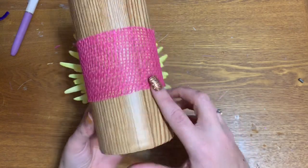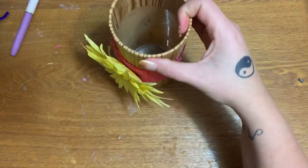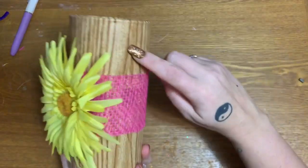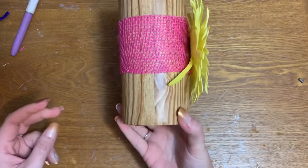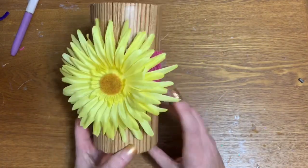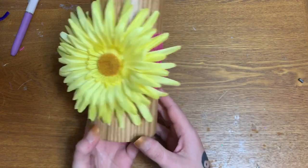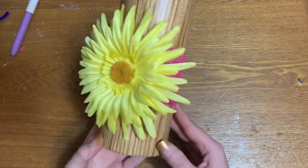There is our wood grain vase with our burlap ribbon and our big pretty flower — how cute and easy was that! With all the different colors of burlap, different types of ribbon, different contact paper, and different decorations, there are so many ways you could do this. I am so pleased with it — it is bright and springy and I love it. Please give this video a thumbs up, click subscribe, check me out on other forms of social media — links are in the description box down below. Hope to see y'all next time, bye!